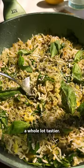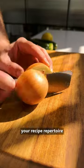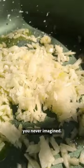Summer just got a whole lot tastier. Lemony courgette fried rice is here and it's going to bolster your recipe repertoire in ways that you never imagined.